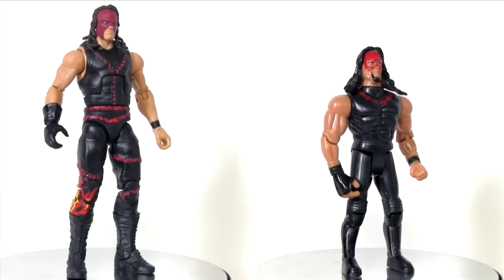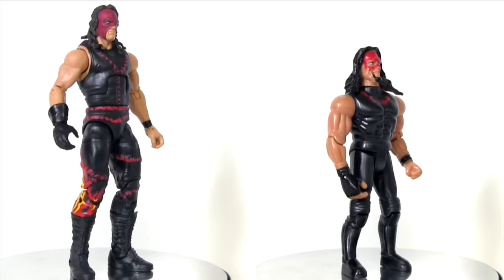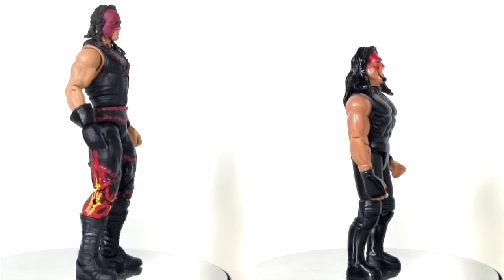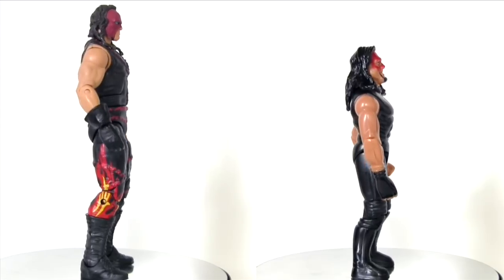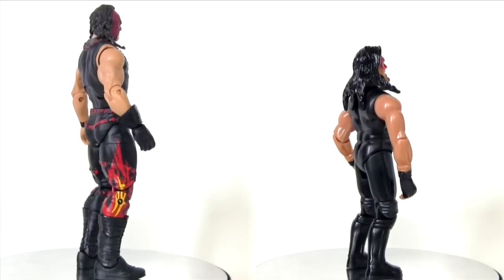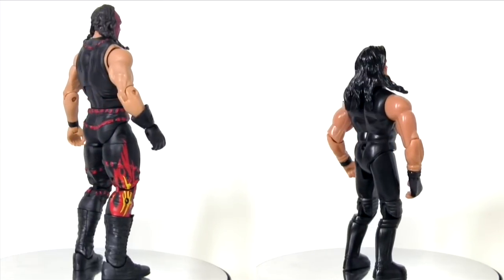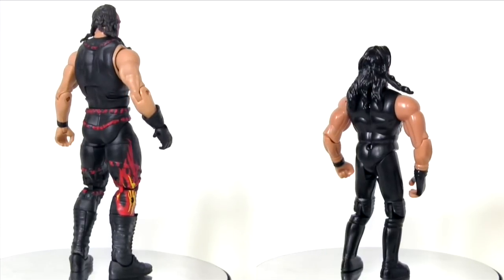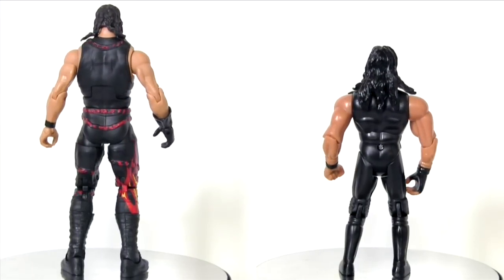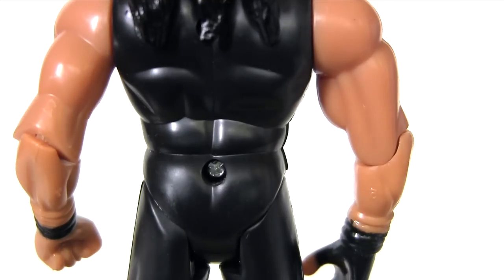The costume on the Mattel one has the fire deco up the right leg, and all the stitching detail is sculpted in relief. In comparison, Funtastic is not quite as detailed — they've just gone for single red stitching paint detail across the chest. They've ticked the box on Kane's signature gloved hand, albeit a fingerless glove here.